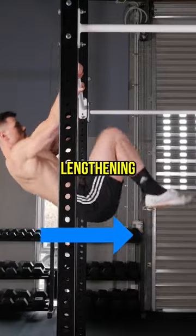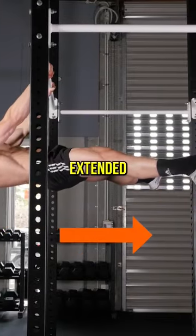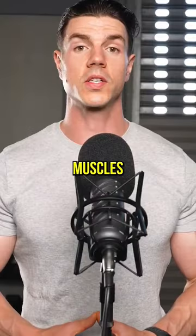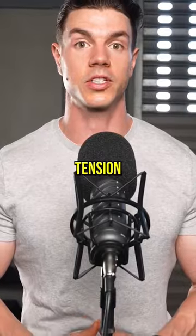Increase difficulty by lengthening the lever from tuck to extended postures. Isometrics are better for specific strength gain, as your muscles are stressed with constant time under tension.